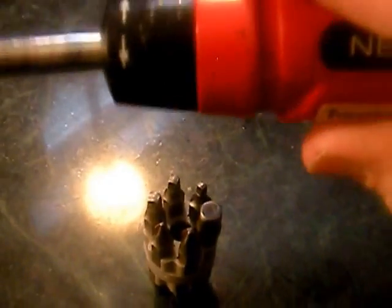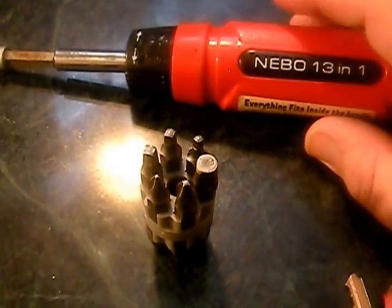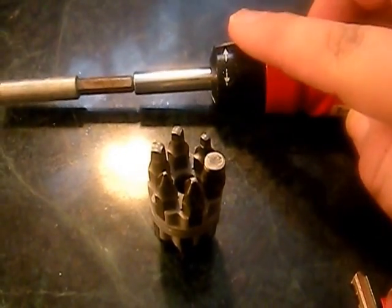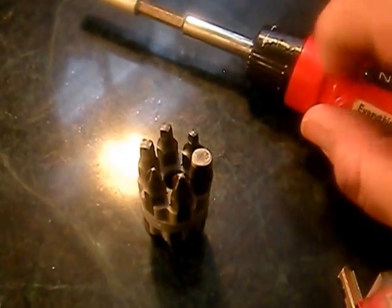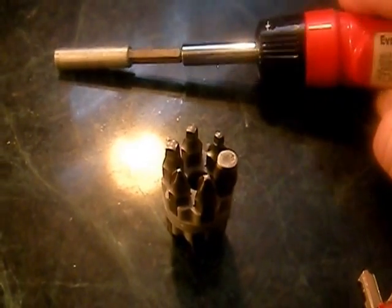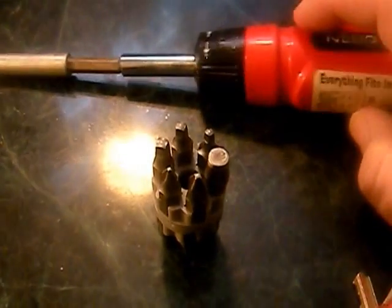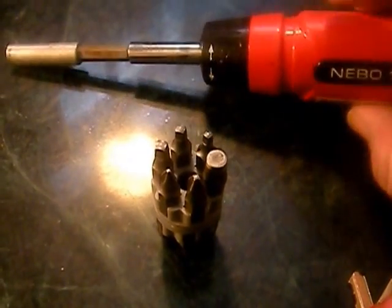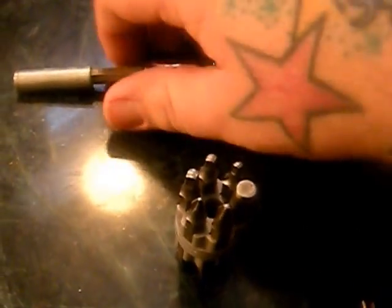As big as this handle is, they could have added a little LED light somewhere — something you just flip on and off. They could have done more with the space they have; this is a huge handle. I understand the ratcheting gears are inside, but you could have routed a light in there somewhere. A lot of multi-tool screwdrivers do have lights on them. Honestly, I can live without the ratcheting — I didn't have to have that to call it a good tool.